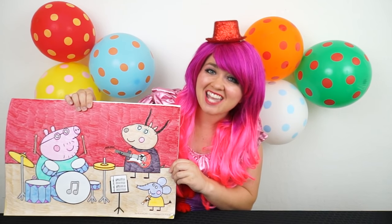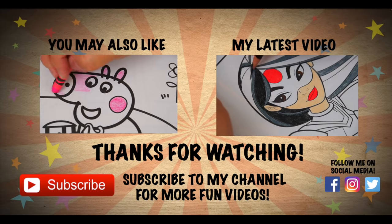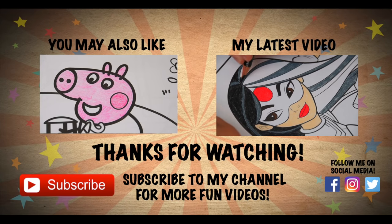Alright guys, thanks for watching. I'm Kimmy the Clown. Hope you had fun clowning around with me today. Daddy Pig and friends look like they're making some awesome music. Have a fun day and we'll see you tomorrow. Bye! Wow, coloring is so much fun. Like this video if you like to color too.